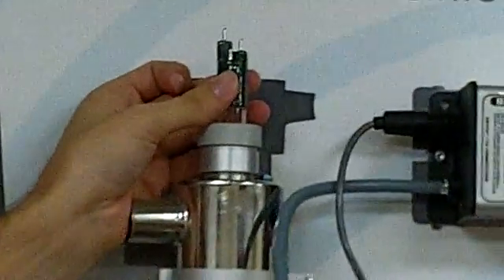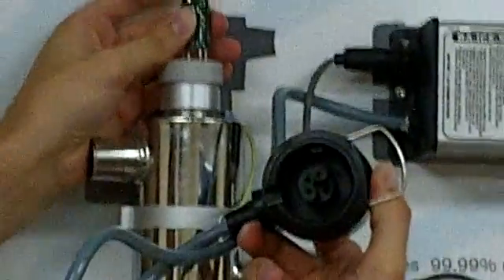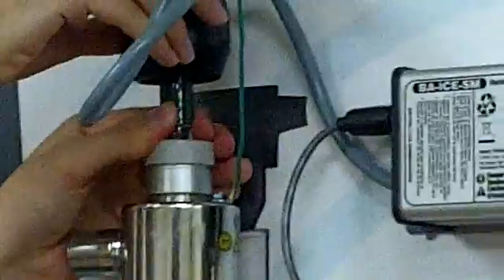We've just got to line up these four stepped pins with the steps on the inside of the lamp connector there, so we just do that here and push that lamp connector all the way down.